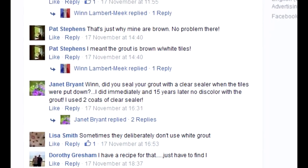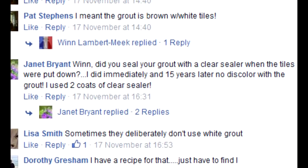The best answer is probably this one: don't let it get dirty in the first place. But that doesn't help if it's already too late.